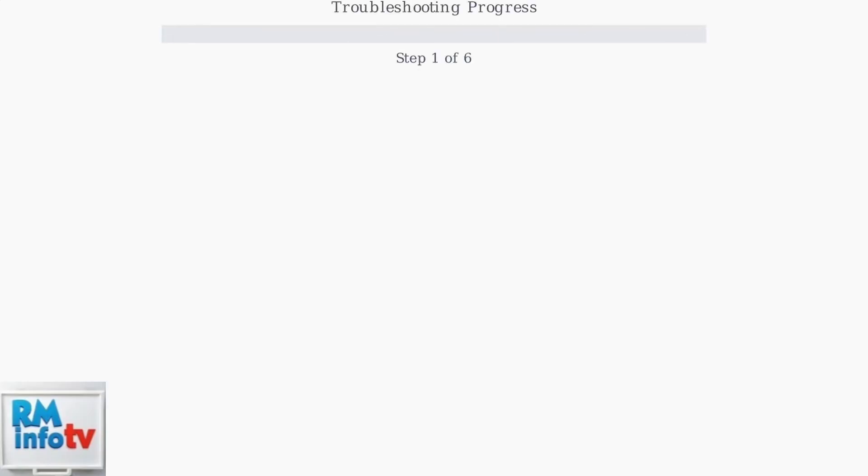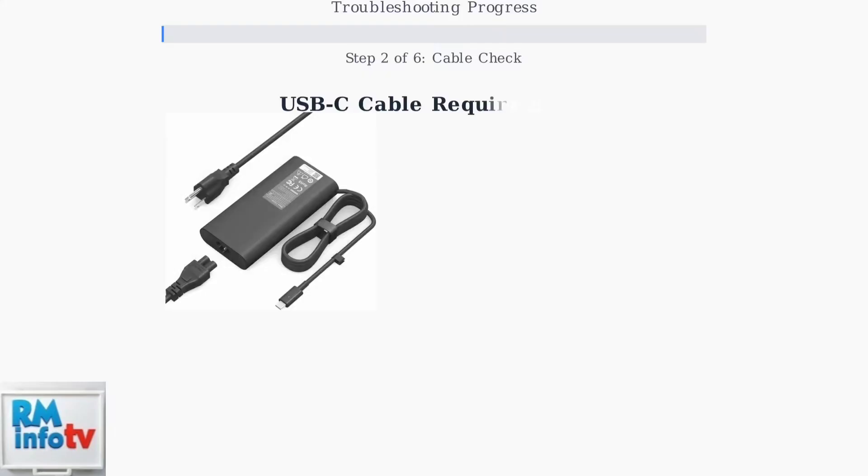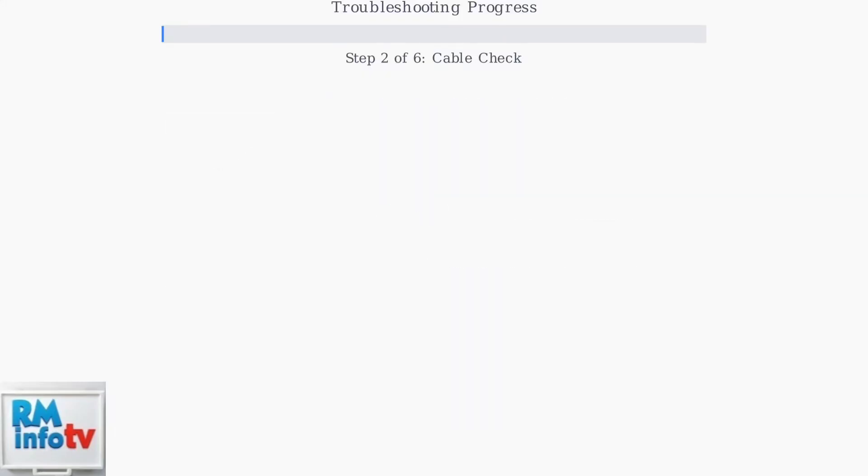When your HP Docking Station G5 shows blinking lights, follow these systematic troubleshooting steps to resolve the issue quickly and effectively. Step one: power cycle the docking station — this resolves most communication failures between the dock and your devices. Step two: verify your USB-C cable supports both data transfer and at least 65 watts of power delivery, as many connection issues stem from inadequate cables.